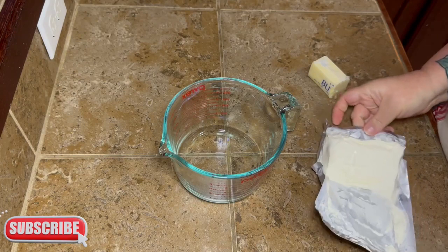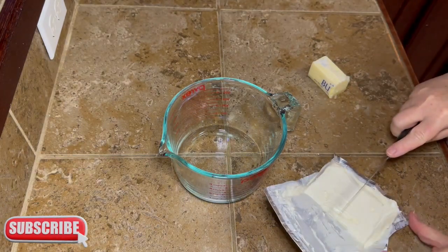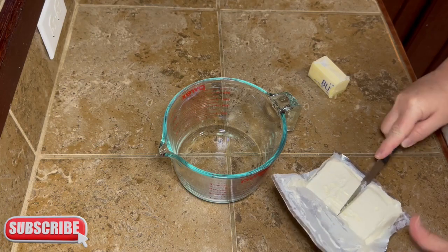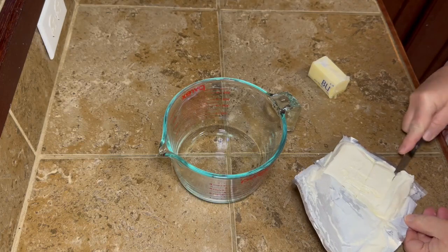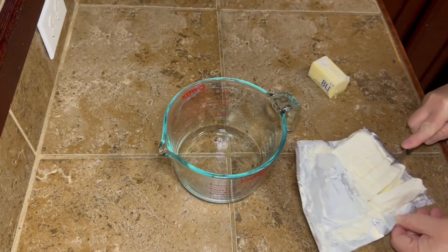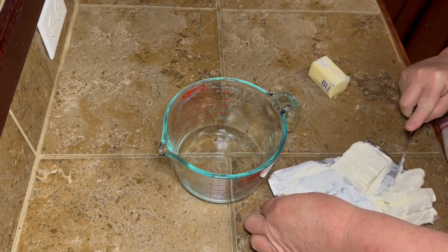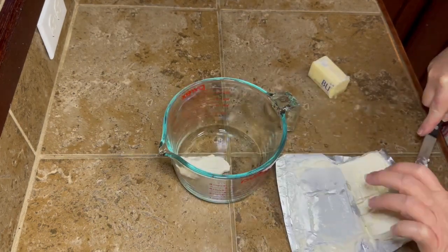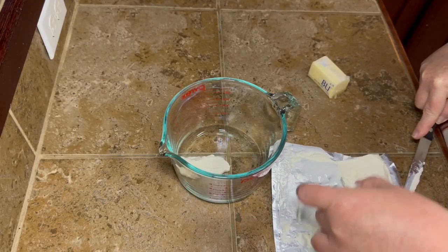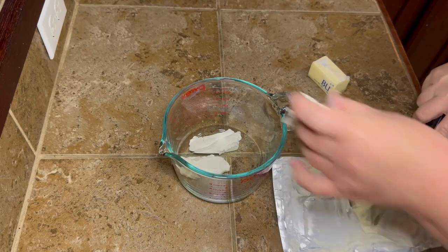Next you're going to take a half block of cream cheese — this does not have to be room temperature or soft. It's straight out of the refrigerator, but since we're going to melt it in the microwave, I went ahead and cut it into a few smaller pieces so it would melt a little bit quicker and more evenly without big hunks blowing up.